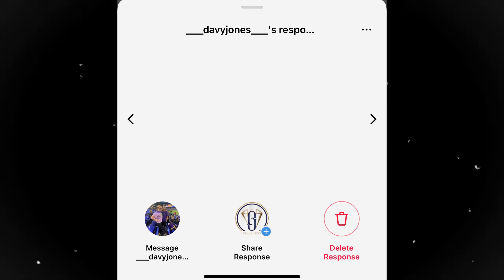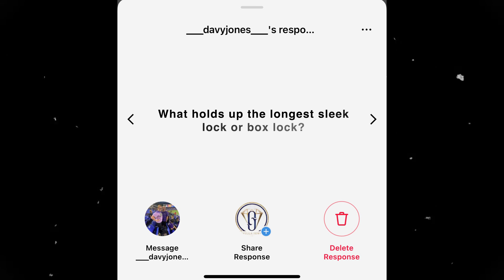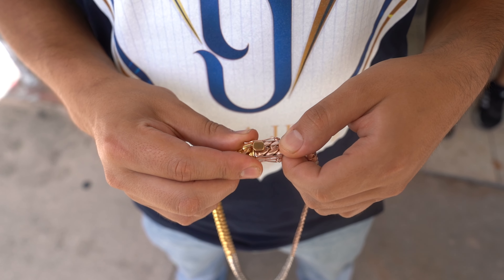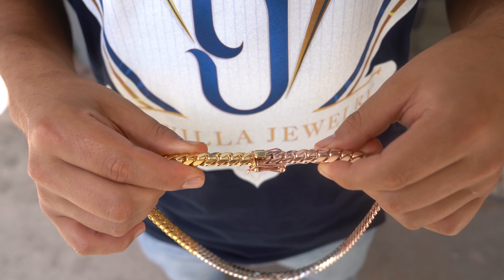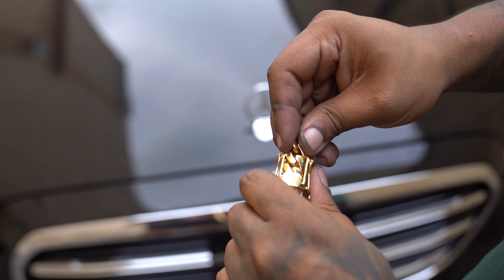Question number one, a very hot debate, comes from David Jones. He wants to know what holds up the longest — the sleek lock or the box lock. That is an insanely hard question to answer because it depends on how these locks are being made. Are they handmade or are they cast? If your box lock is cast, it's going to last a lot less than if it were handmade. It also depends on the karat — if it's 24 karat pure gold, that box lock isn't going to last long.